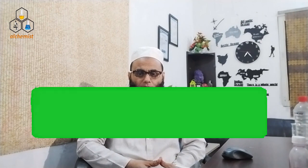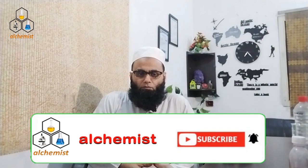Hello everyone, welcome to the 1000 Practical Ideas video series. Welcome to Alchemist and the Alchemist Facebook page.